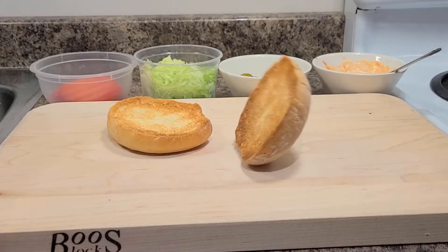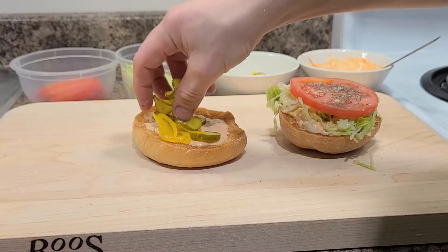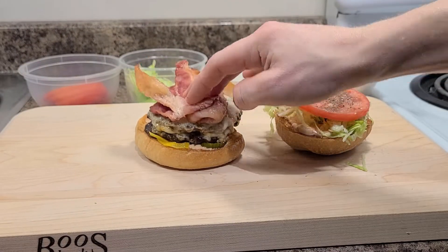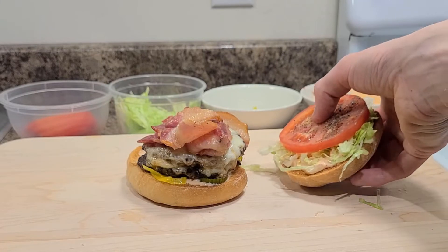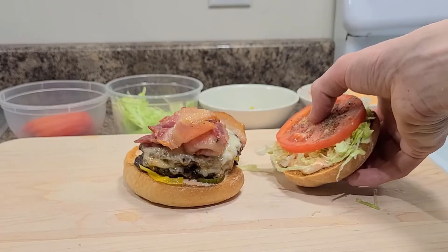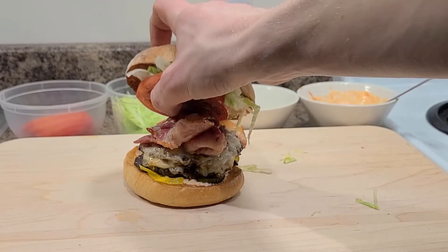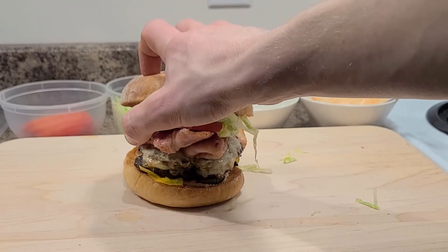Do it again: bun, sauce, lettuce, tomato — don't forget to season it — pickles, burger, bacon. Now watch these insane skills: I use the tomato to hold the lettuce onto the bun. The tomato is acting as a safety belt, restraining the lettuce and keeping it securely affixed to the bun.